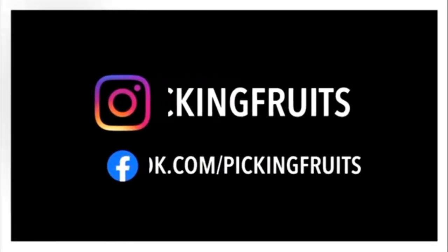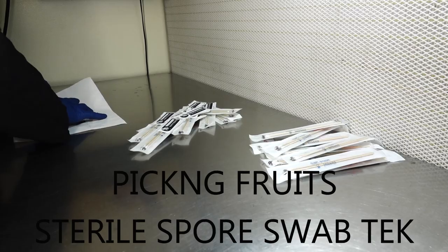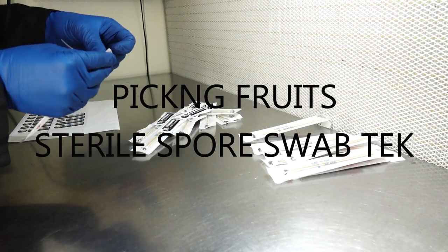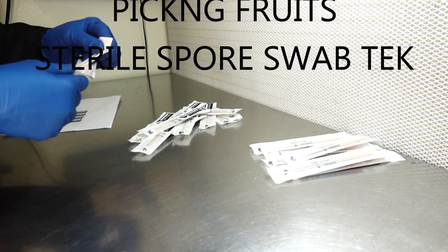What's up everybody, welcome back to the Pickin' Fruits channel. Today I will be sharing with you all the Pickin' Fruits Sterile Spore Swab Tech, and to my knowledge this is something that we have come up with and we're the only ones that practice this to date.